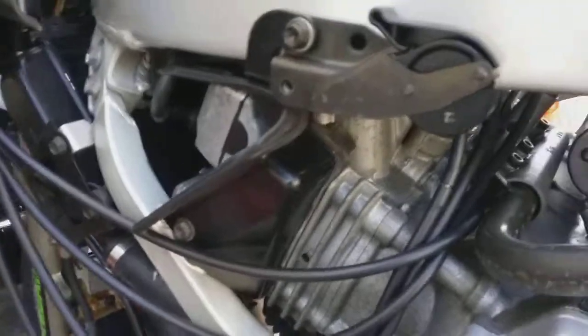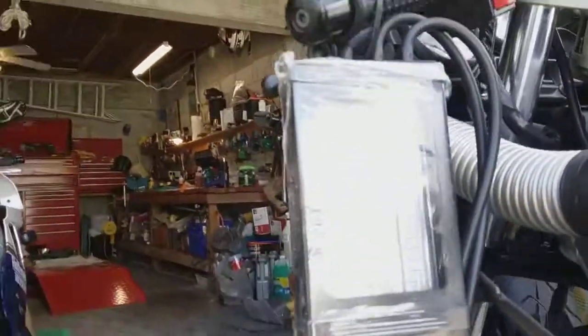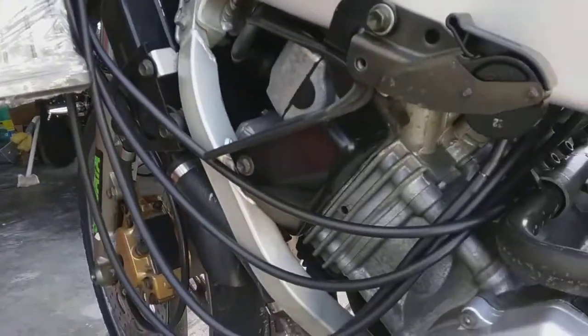I had nipples on this FZR already — these are the nipple caps — which was awesome. If you can see up in there, I have little nipples that these hoses went on. So it was all set up for this carb tune to pop right on, which was great. But it does come with some adapters if you need it.